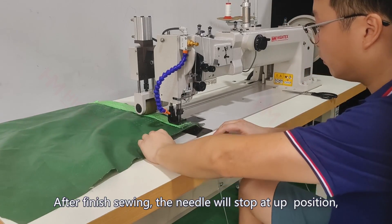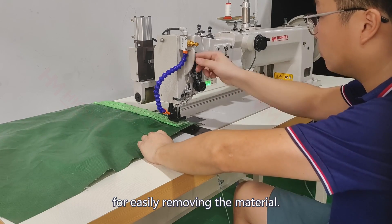After finished sewing, the needle will stop at up position for easily removing the material.